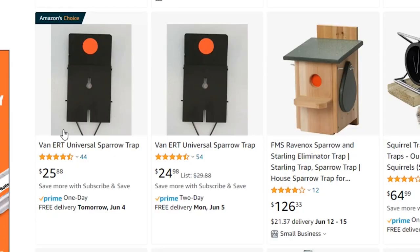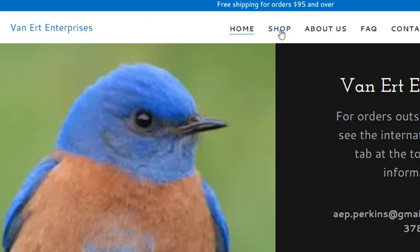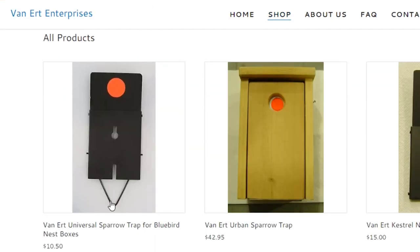The last cause is if you have an old trap or got your trap off Amazon. With old traps they might not be flexing or moving as easily — if that's the case, try to fix it or just buy another one, they're pretty affordable. If you got your trap off Amazon, it could be a knockoff, not the actual thing. In that case, I would go to vanerttraps.com and buy your trap there.